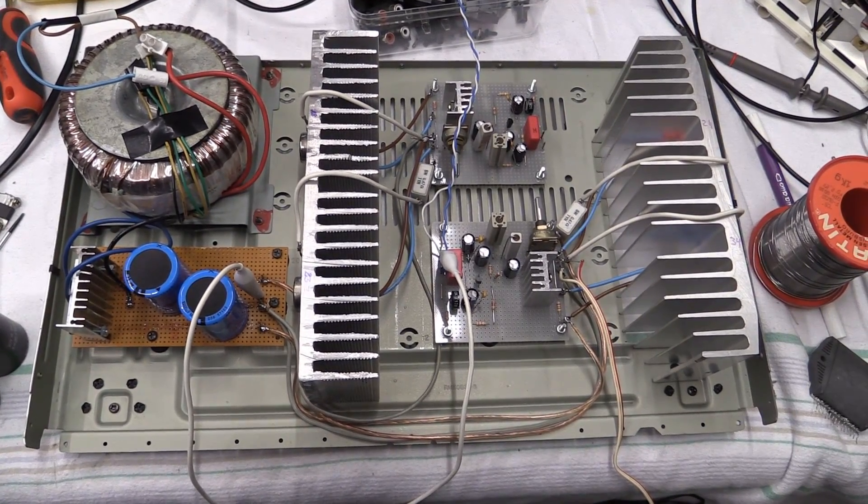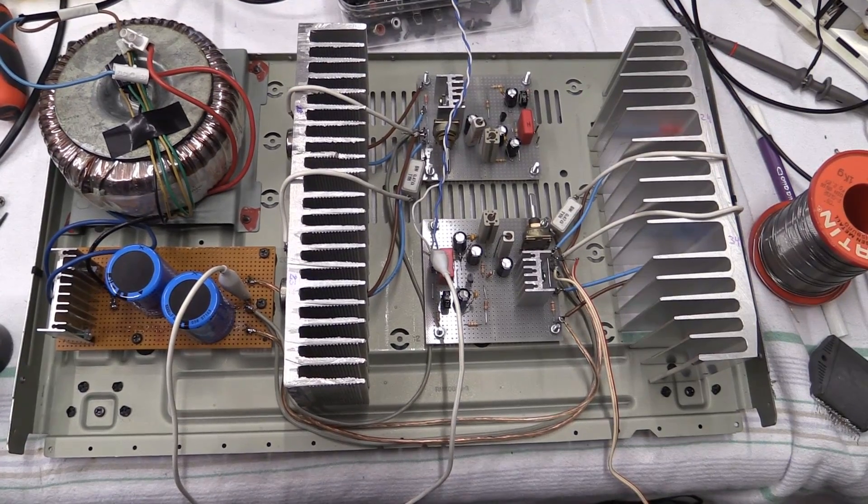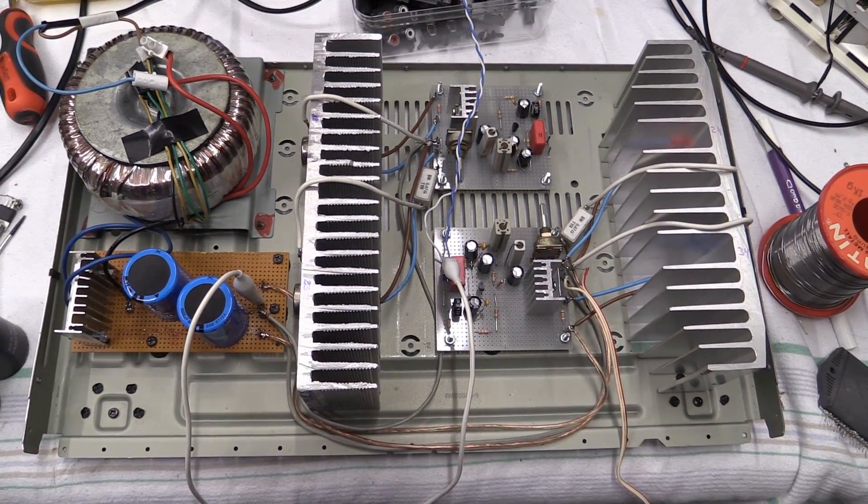And we're back with the JLH Class A Amplifier. Hello there, YouTubers, and welcome to another episode of Dr. Cassette's Workshop.